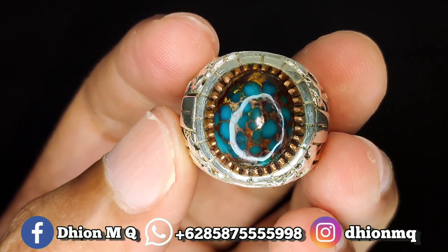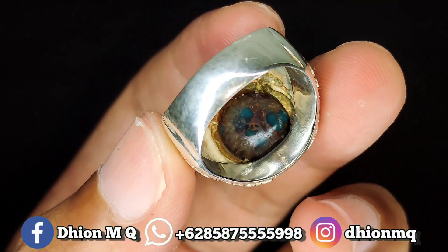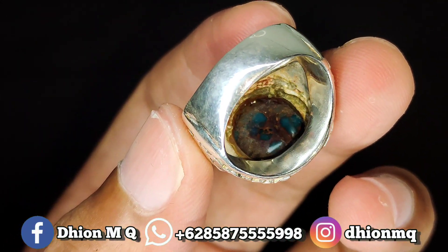Kemudian untuk penampakan belakangnya juga tidak kalah super ya lor — masih biru royal juga, ceplok kuro juga lor. Untuk kualitasnya ini saya jamin bukan kaleng-kaleng lor.